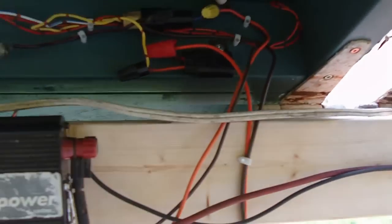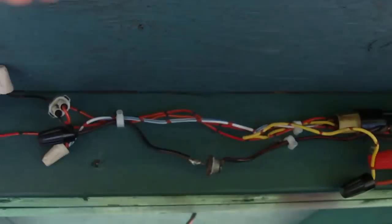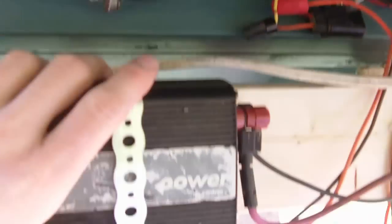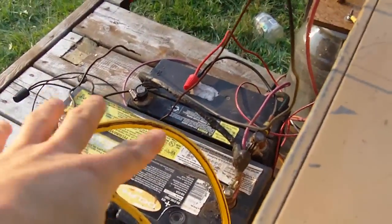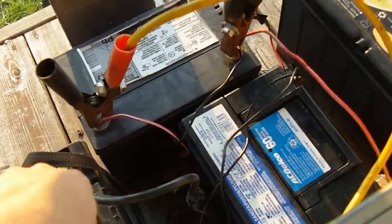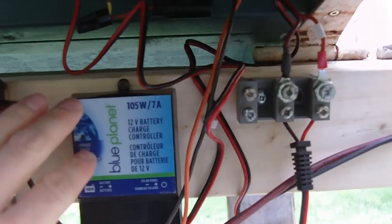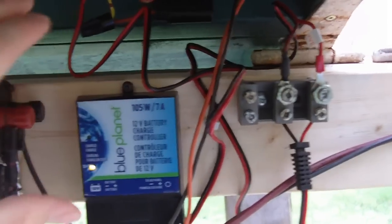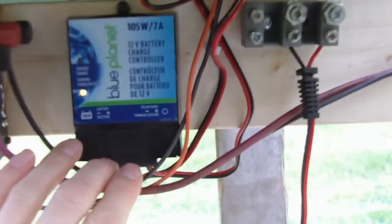I've also connected an inverter just underneath the panel here to try to keep the weather off of it. It connects directly over to this bank of batteries, and then the UPS is running off of this bank of batteries. I've just added in a charge controller — this one's good for 7 amps, about 20 bucks at Canadian Tire and really easy to hook up.